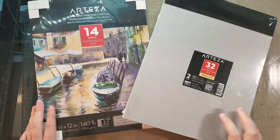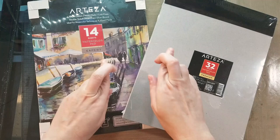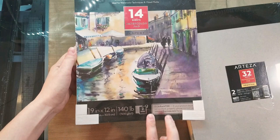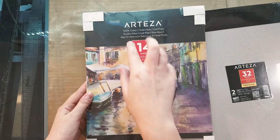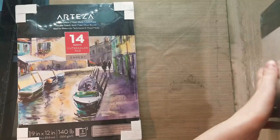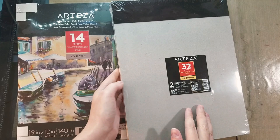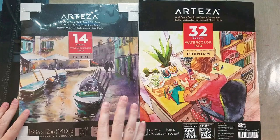I want to review these in a hurry because I'm teaching a watercolor workshop at MTAC, and if these papers are good I can distribute them to my participants. Fingers crossed they're good, because I bought them as cotton rag papers. This expert line pad is 100% cotton, mold made, cold press, double-sided, acid free, glue bound, ideal for watercolor and mixed media, and it's 140 pounds. I'm going to grab an exacto blade and separate the pack.